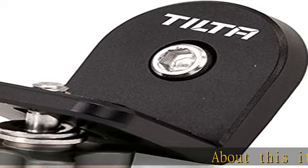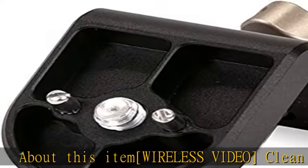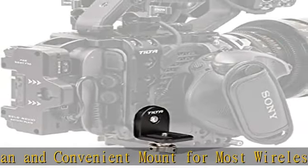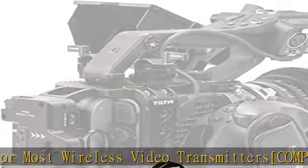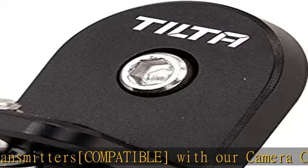About this item: wireless video — clean and convenient mount for most wireless video transmitters. Compatible with our camera cage for Sony FX6. Universal; secures to any camera cage with 1/4-20 threads. Lightweight — mount your transmitter without adding extra bulk. Sturdy aluminum and steel construction. Check the description to get this product today at the best price.